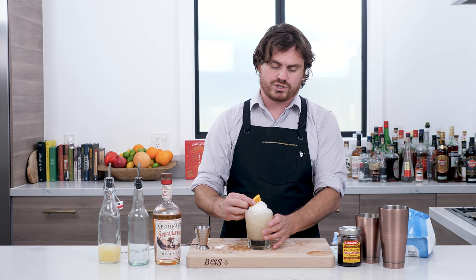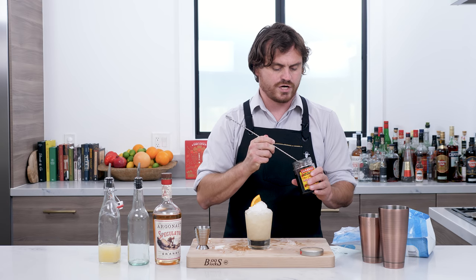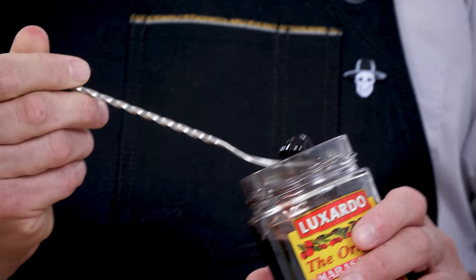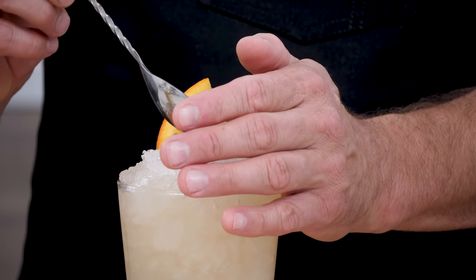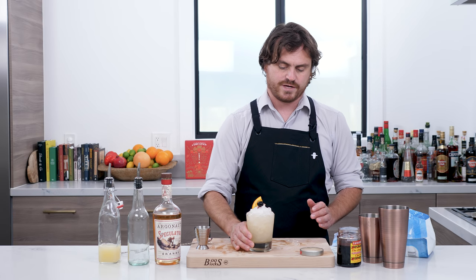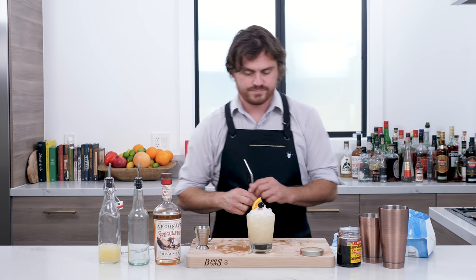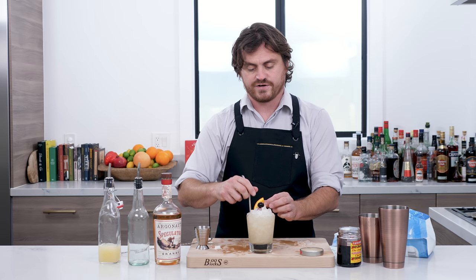We're going to garnish it with an orange wedge and a cherry. I like to situate the cherry on the side to make sure most of the syrup juice falls off, because you don't want that in your cocktail. Make a little space and add it to the cocktail. Beautiful — that worked out brilliantly. And there we have it, my friends, the brandy fix. Now I'm going to grab a straw and taste it.